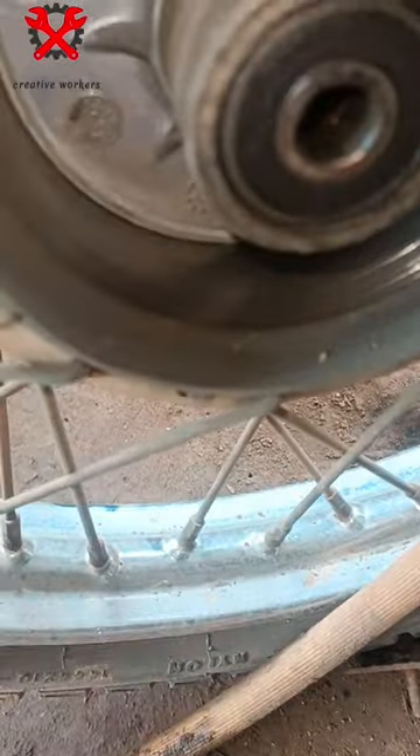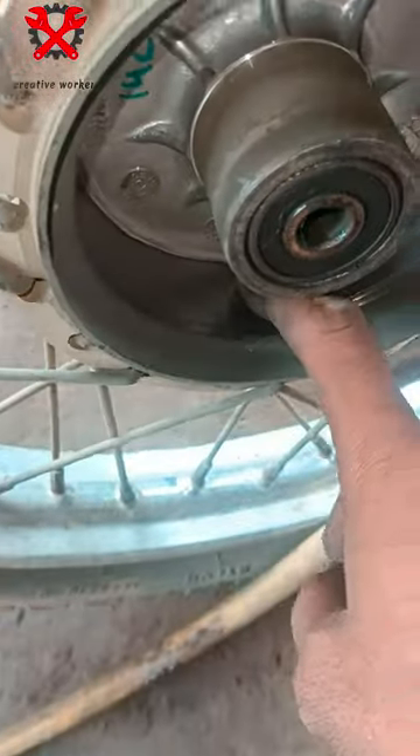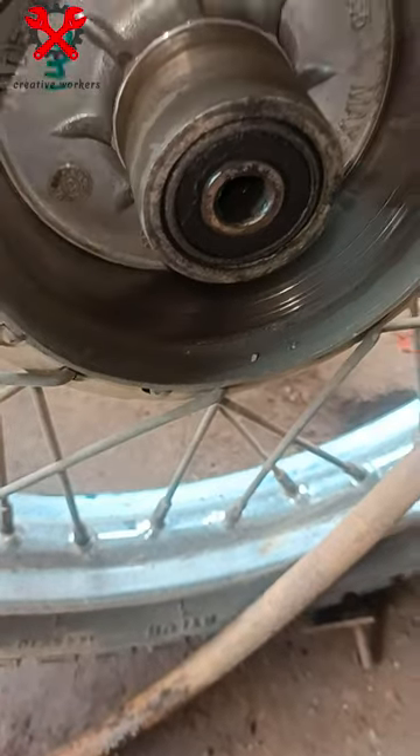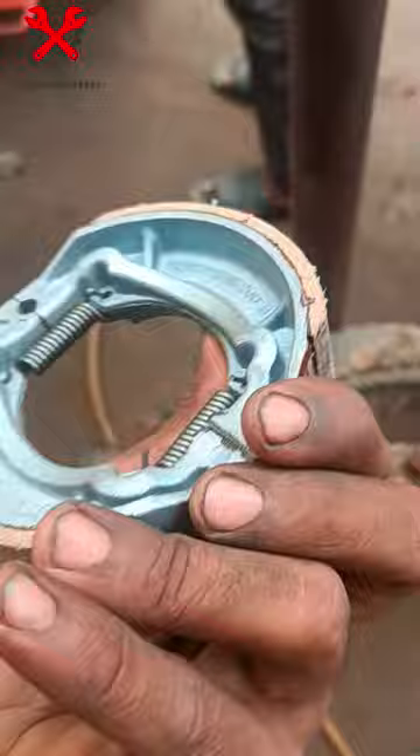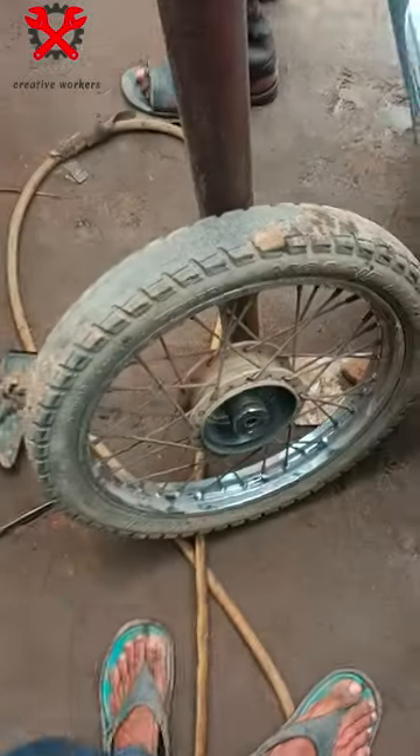So, after the punishment, you can use the step out. You can use the TVS company, so you can use the step out.